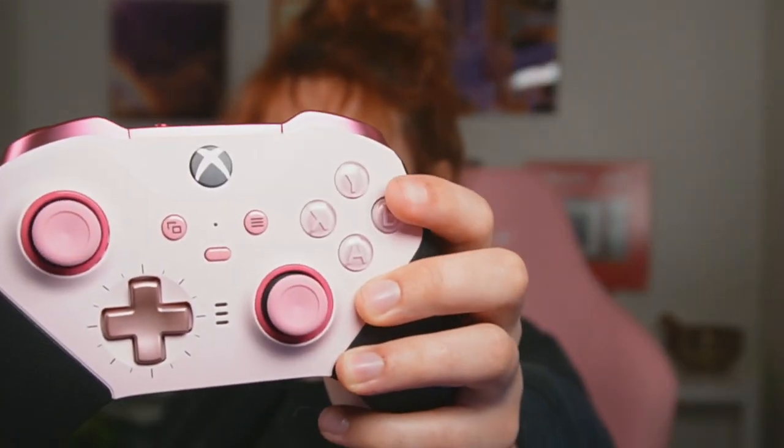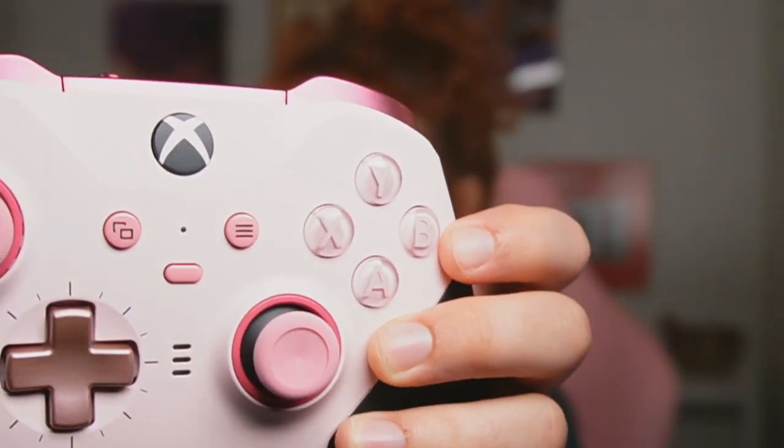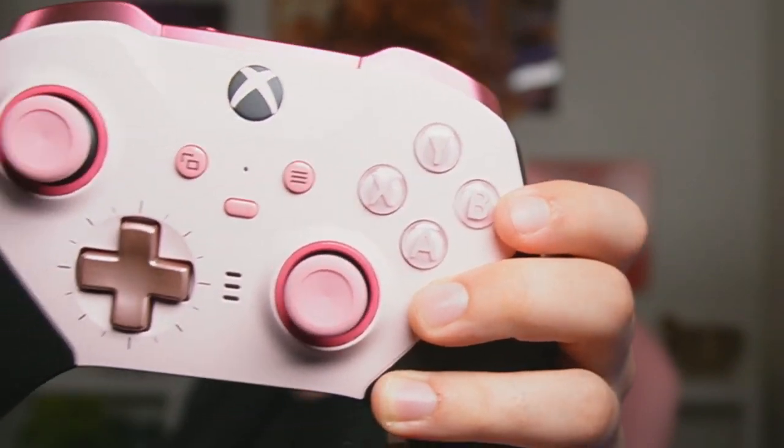They only had this retro pink, which is kind of Pepto-Bismol-y. But on this one you had more color options for the buttons. My buttons are pink, which I think is really cute and cohesive. You could customize the circle around the thumbsticks. The thumbsticks and D-pad are interchangeable. For the older version you have to get a full circle.